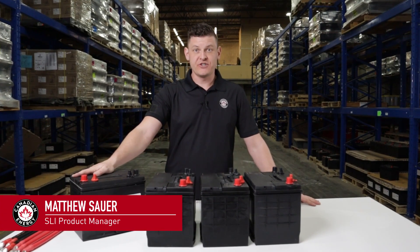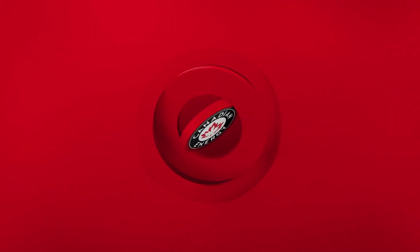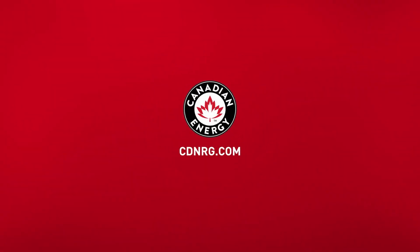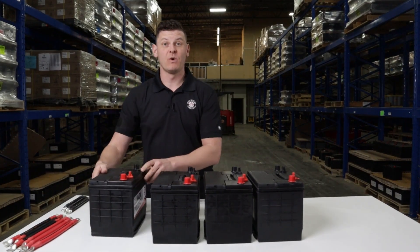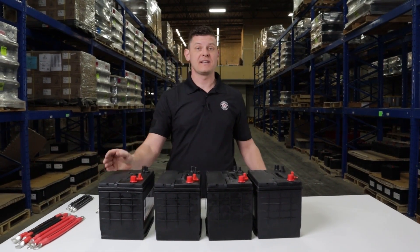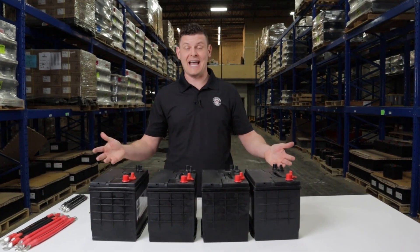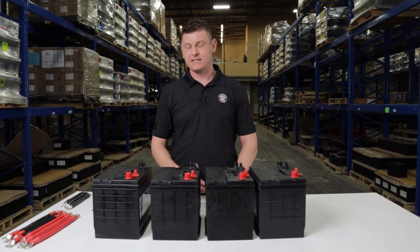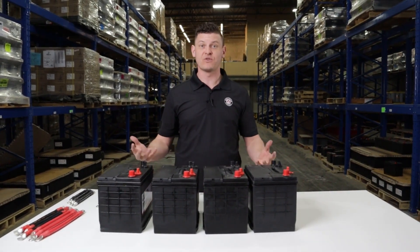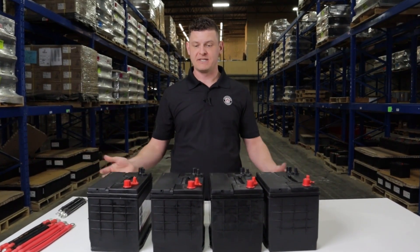Hi, I'm Matthew Sauer with Canadian Energy, and today we're going to run through how to parallel batteries together. Why would you want to parallel batteries together? That's to increase capacity. Think about it as a gas tank — if you want more mileage on your car, you need a bigger gas tank. It's the same thing with batteries and energy storage. If you want your applications to run longer, you need more battery capacity.